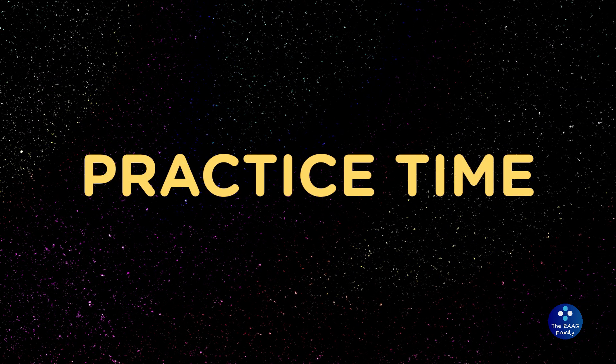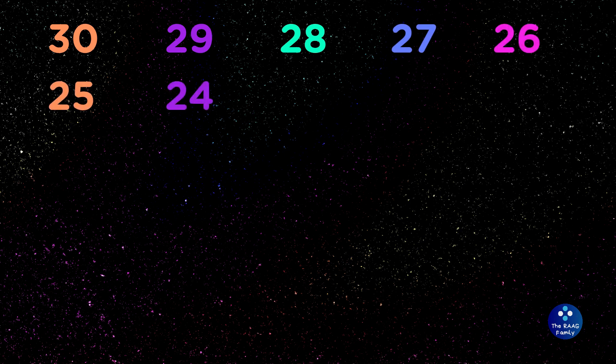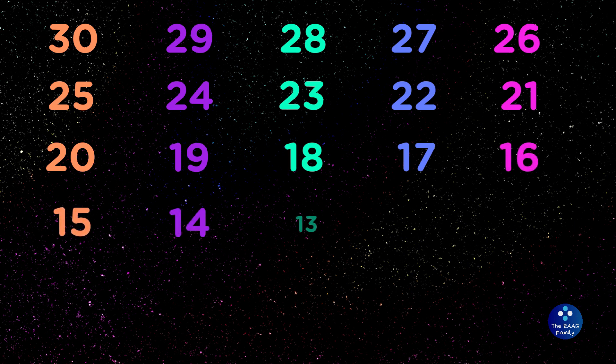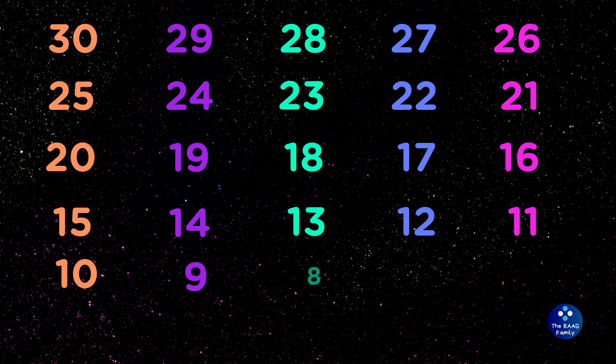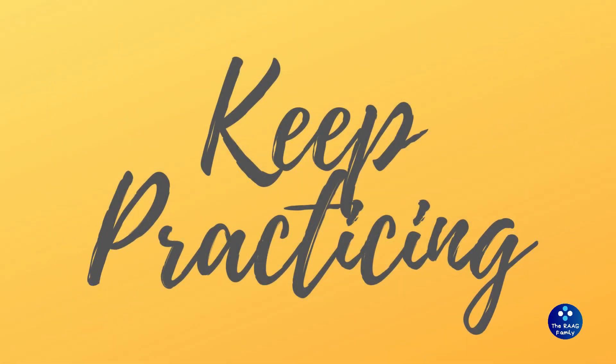Now, practice time. You give it a try. Keep going. Keep practicing. Practice makes progress.